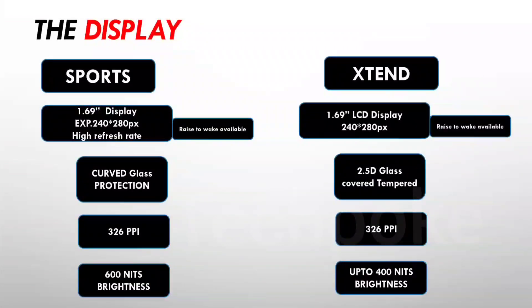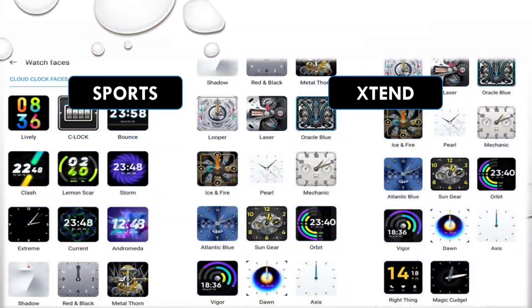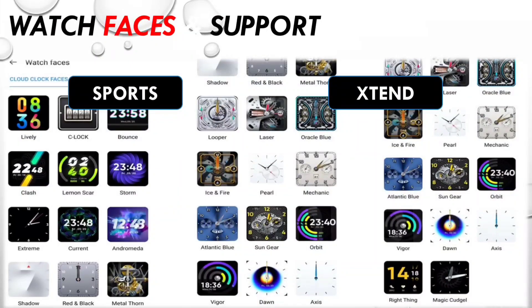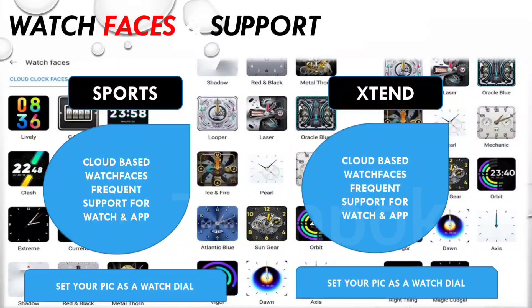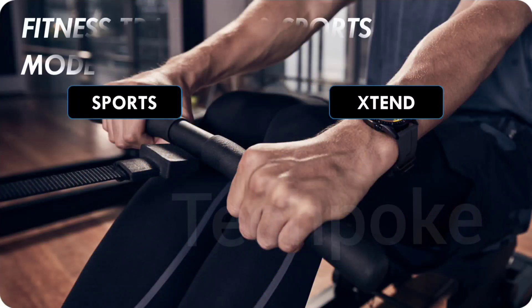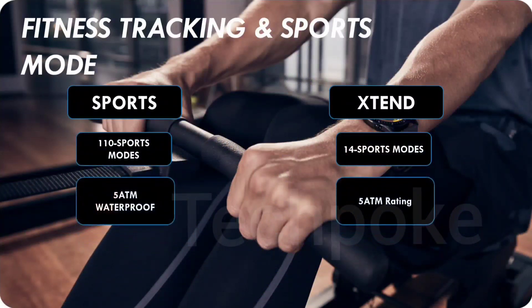For the Dizo Watch 2 Sports, you can see it on the channel. If we talk about watch faces, there are cloud-based watch faces available on both. In the gallery, you can set any image as a watch face. You can find hundreds of watch faces along with fitness tracking. The Xtend has 110 sports modes because it targets sports users, while the Dizo Watch 2 Sports has 14 sports modes.